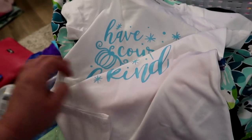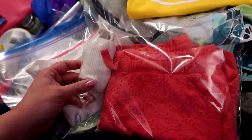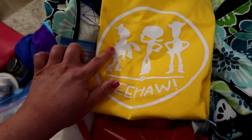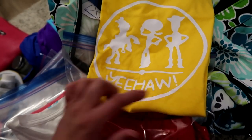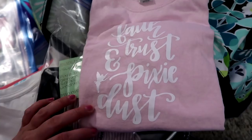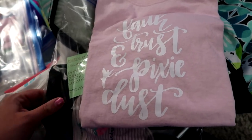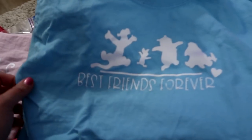This bag is for my daughter's park stuff — shorts, socks, an extra pair of undies, and her park shirt featuring Bullseye, Jessie, and Woody from Toy Story with 'Yeehaw' underneath. For the day we meet Tinkerbell, she's wearing a 'Faith, Trust, and Pixie Dust' shirt with a little Tinkerbell on it and denim shorts.